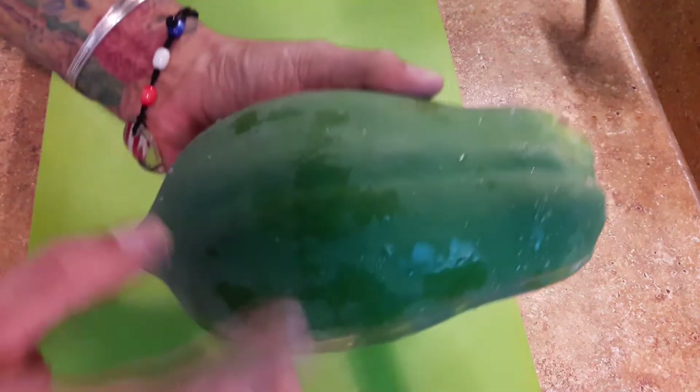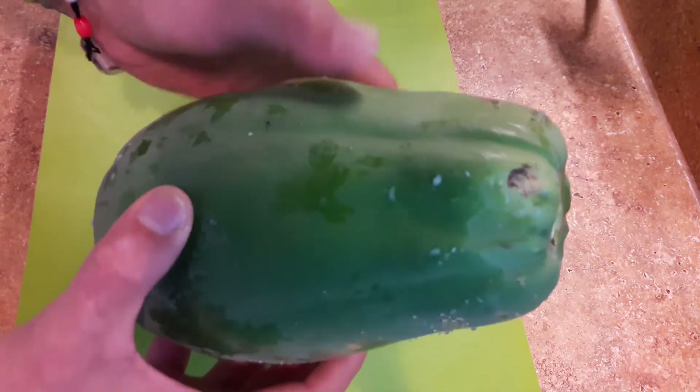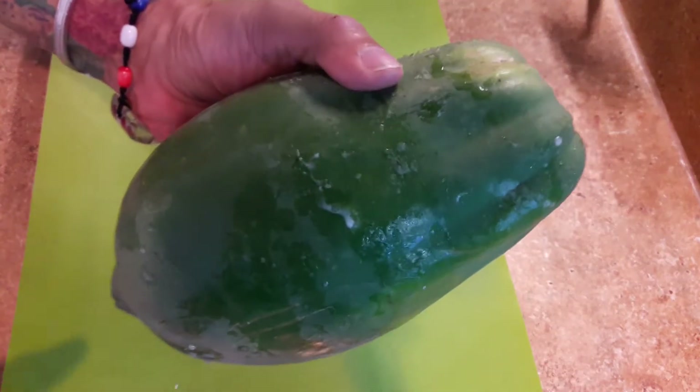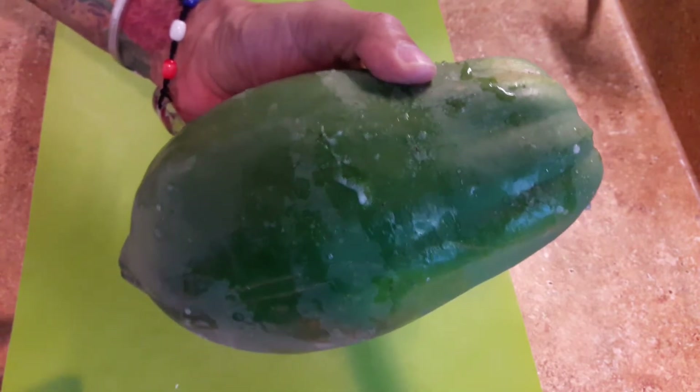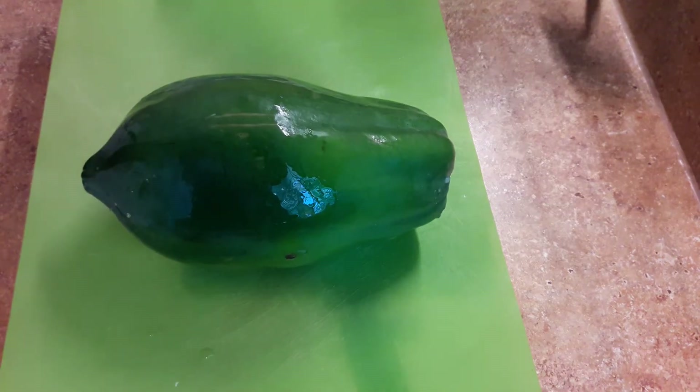You're going to need a green papaya. You can get one at any Latino grocery store or in an Asian market. I'm very fortunate that I live in Florida and I grow this — right now I have about 60 papayas on my five trees. When they're in season, I usually make the candied papaya and keep it in mason jars; it'll last a good year in the refrigerator.